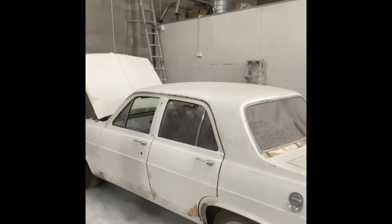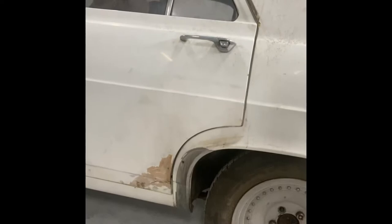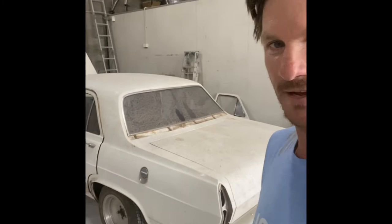Hi, Glenn here from the Bumper Doctor. I'd just like to show you a job that came in yesterday. It's an HR here. A client would like me to remove all the rust and cut it all out, plate it and get this vehicle nice and straight and in undercoat. We'll get it painted. So I'll document this one and show you its progress from start to finish.